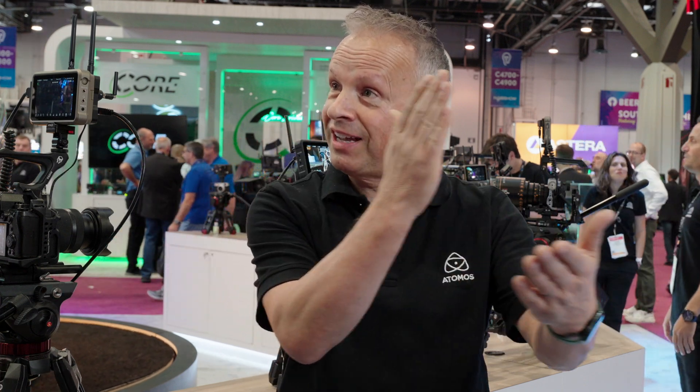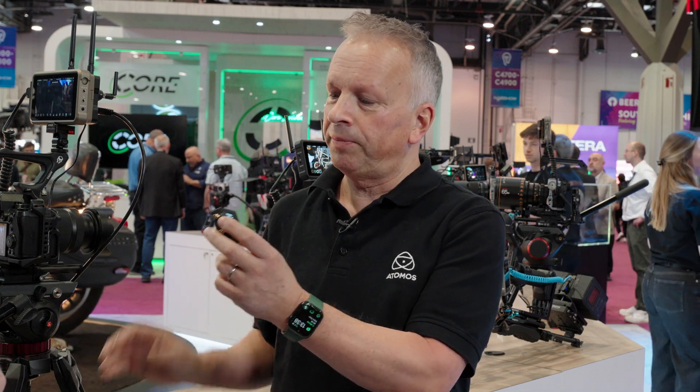On Atomos devices, the record trigger doesn't just start and stop recording — it starts and stops on identical frames across all devices. So you end up with clips that identically match, which makes editing so much easier. And if you want to expand the ecosystem, you might also be recording separate audio.